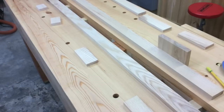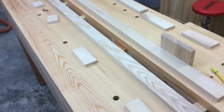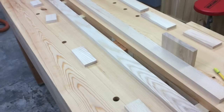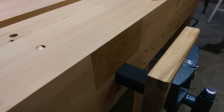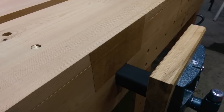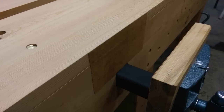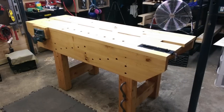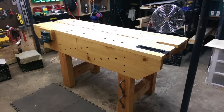Once the boiled linseed oil was cured, I went ahead and made the gap stop and the chop for the front vise. By this time I was running out of Douglas fir, but I had some ash in the shop that was actually free - given to me by a co-worker friend who was moving and wanted to offload some wood. Some of that ash went into making the gap stop and the chop for the front vise. With that, the bench is now a final product. Thank you guys for watching, and we'll see you next time.